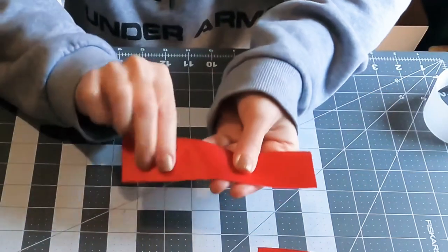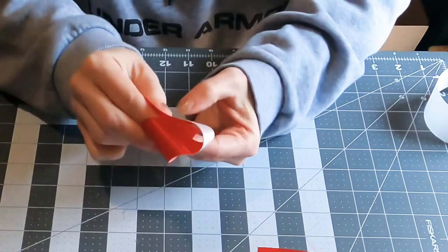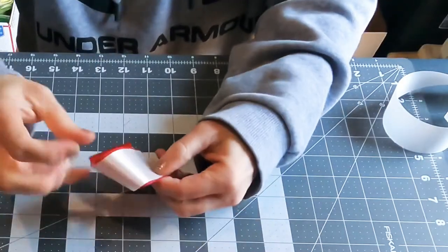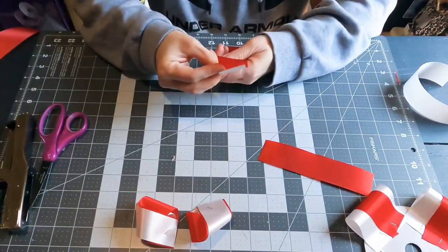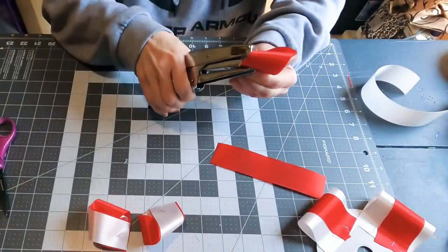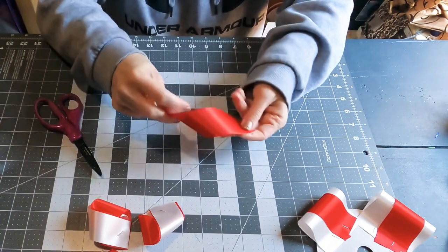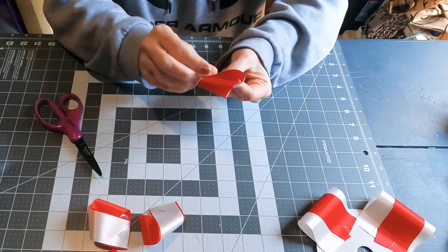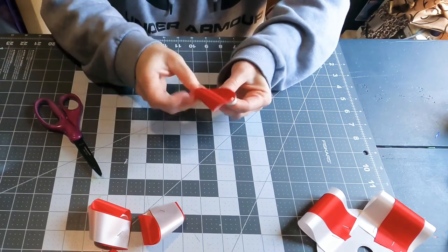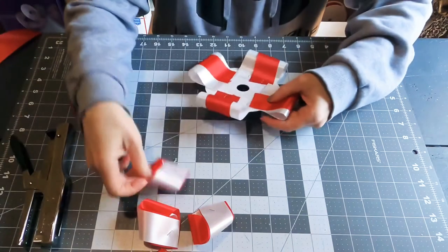You get two different looks from the twisted loop — you can do it where the red is on top or the white is on top. Think about that before attaching them and make sure you're attaching them the same, unless you want to change each one up. I find it's easier to go ahead and staple them before attaching them to the backer, because they come undone very easily. So give them a staple first, then attach them to your backer.